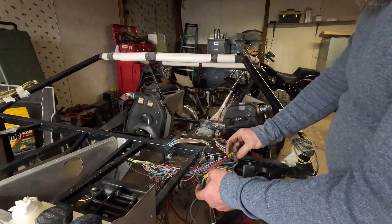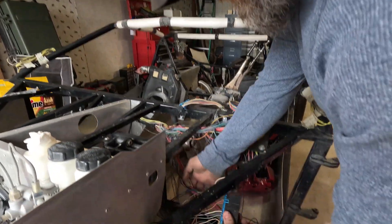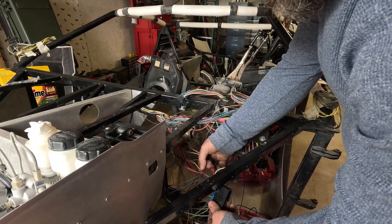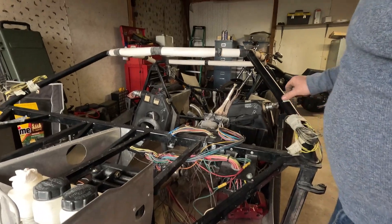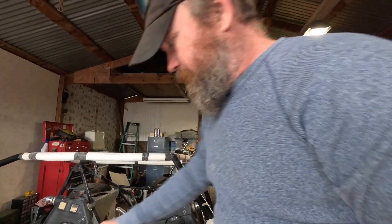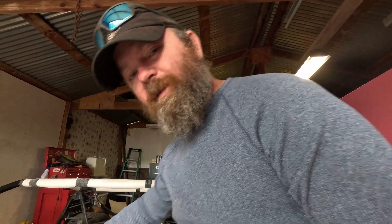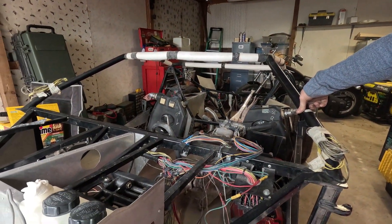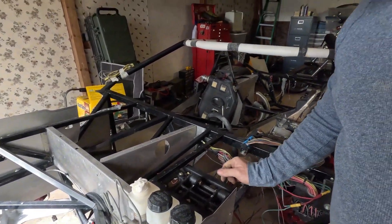This stuff we're gonna redo — I don't do butt connector after butt connector. As you can see down here, it's just butt connectors on the same wire; there's two butt connectors right there on the same wire. We're gonna clean all that up, and no wire nuts either — that's not a standard I go by. That's a little short update for now.